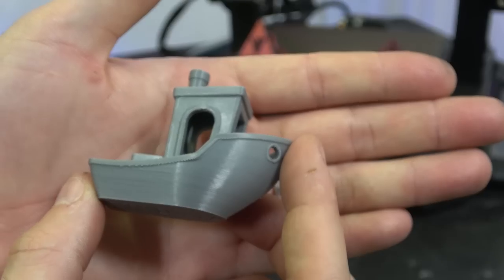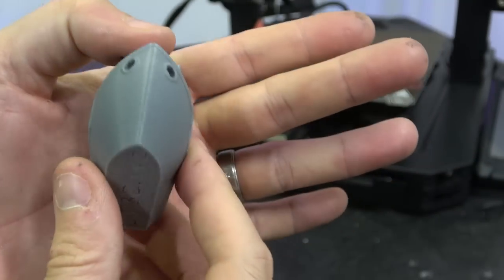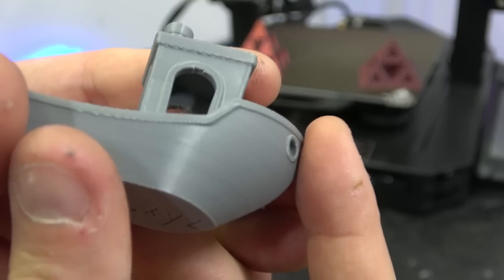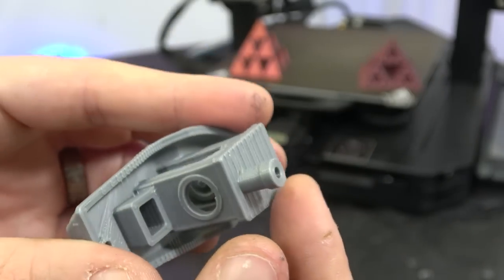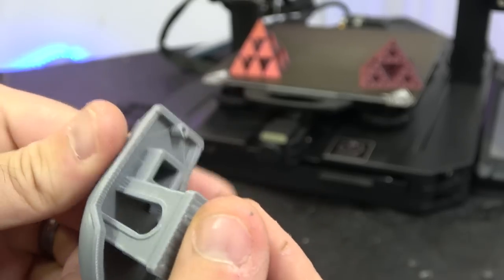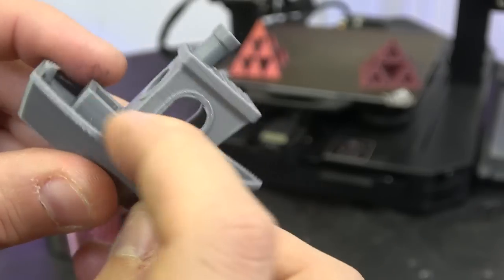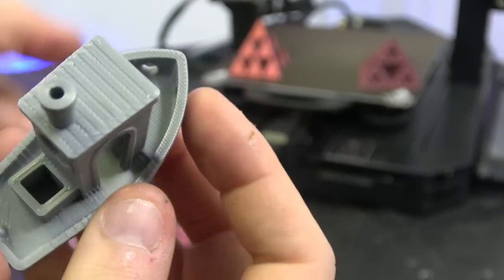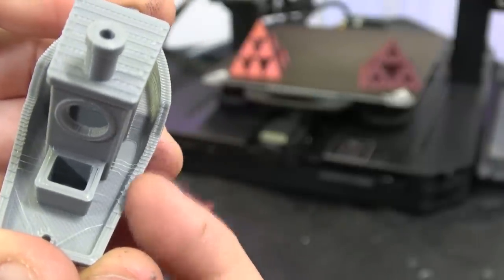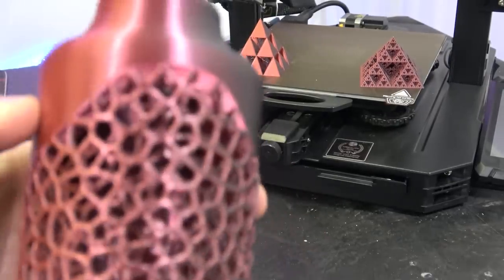A little bit of striation in the filament — I think the filament is just a little bit old — but overall really, really nice. It did a fairly good job on the overhangs and a good job on the smokestack. Everything on that came out really quite nicely. It did an okay job on the stepping down — a little rough, but that's what you should expect at 0.2 layer height. There's a little bit of stringing, so a little bit of work to do on the retraction. But overall, not bad.